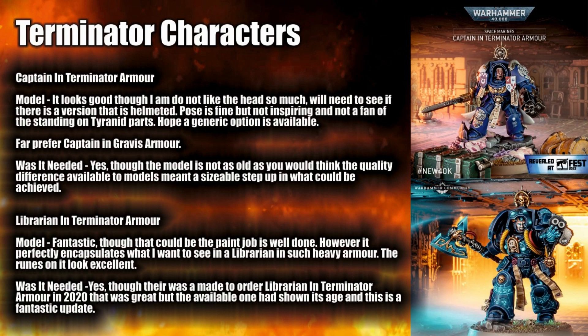Now it is standing on Tyranid parts. I'm not the biggest fan of this. In the Indomitus box set they had a Necron Warrior at the base of one of their captains and that was optional — I really hope that is the same here, that you're not always going to have it on a Tyranid. You can work around that with different scenery or bases. One thing I would say though: when it comes to captains I really prefer the Gravis armour. The Captain in Gravis armour that comes with a lot of different weaponry choices was a solid model. The Terminator armour one I'm just not as big a fan of.